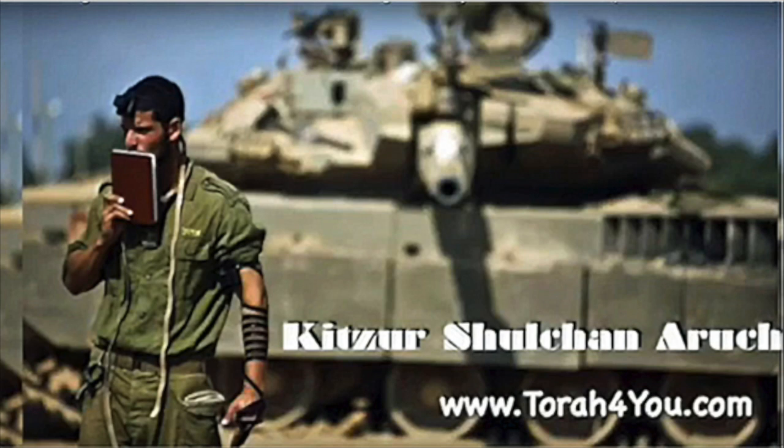Good morning everyone. We are continuing to learn in the Kitzar Shulchan Aruch, in Hilchos Yom Tov, the laws of Yom Tov, as we prepare for the Yom Tov of Shavuos.